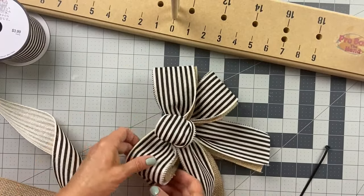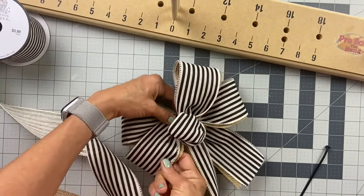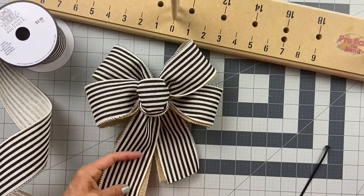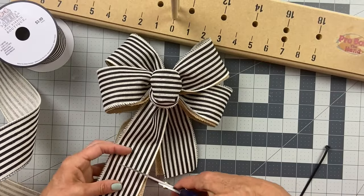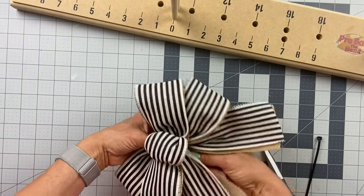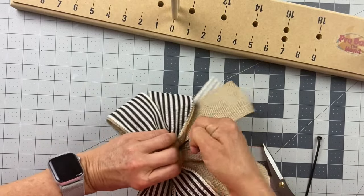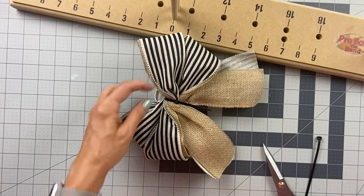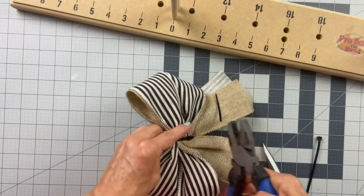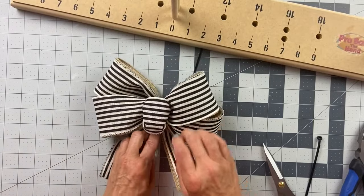I'm loving the way this looks — I love this striped ribbon and I like the burlap behind it. It's just a really fun looking bow. When I have it about how I want it, I'm going to cut the ribbon off. I'm not going to trim my tails until I get it on the door hanger — that's the last thing I'm going to do. Now I'm giving that zip tie a pull and tightening it all the way. I also use pliers to give it a really good yank and get it as tight as it possibly can be so that bow is not going to move.